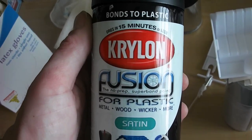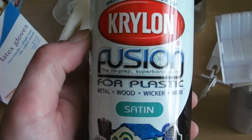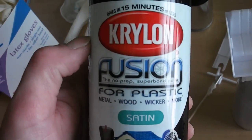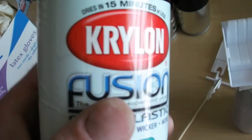I'm going to be trying this Krylon Fusion for plastic — this is satin black. I warmed up the can, not quite as warm as I'd like, but I'm going to go ahead and test it out and see what happens. I've had this can for a while.